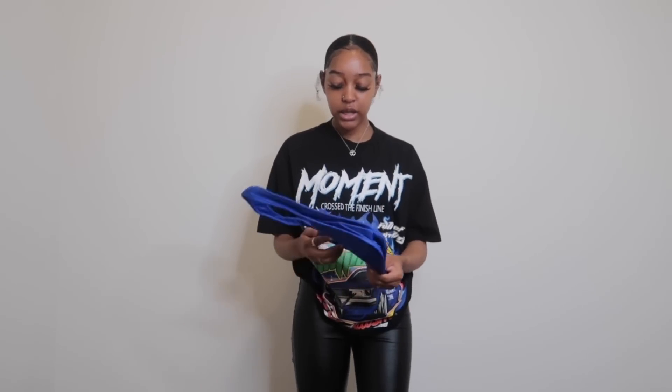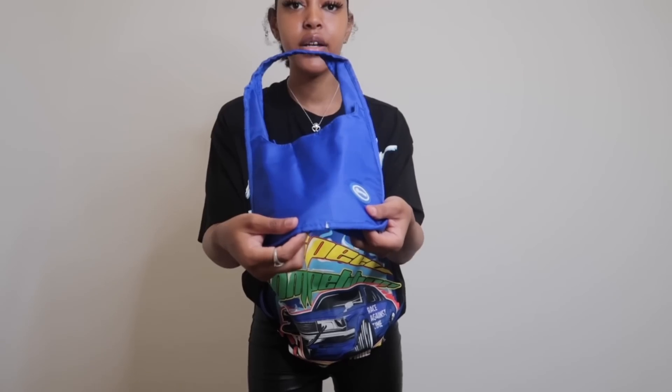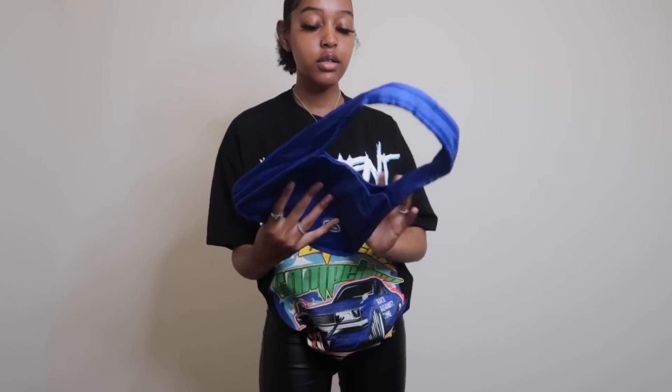The next bag is this little sporty bag. I don't really like shoulder bags — that's not my aesthetic, I love a crossbody — but yeah, this is cute. The color is really nice; it fits a phone and the necessities. I'm noticing the quality on this bag is not great — it has a little tear right here — but it's still cute and I'll definitely be wearing this one.